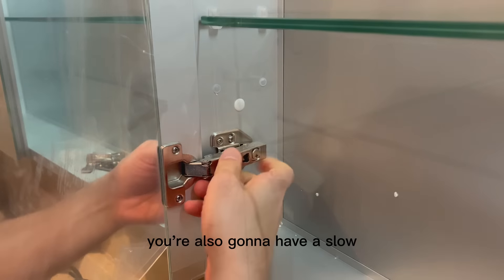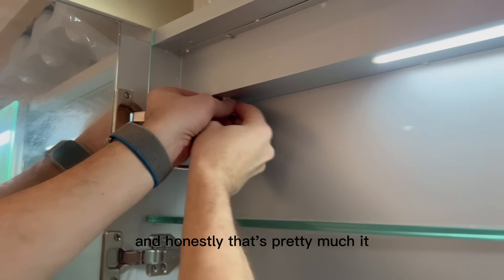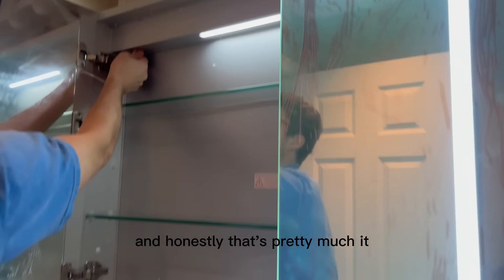You're also going to have a slow closing door, so that way you don't have to worry about anything slamming or breaking. And honestly, that's pretty much it. Once you have all this completed, you are ready to clean up and put whatever you'd like inside of your mirror.